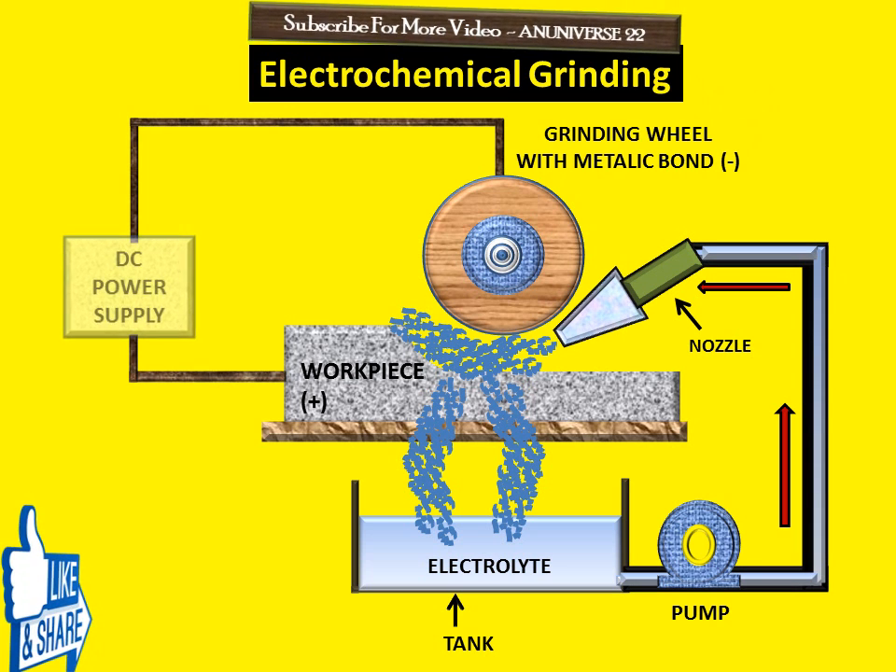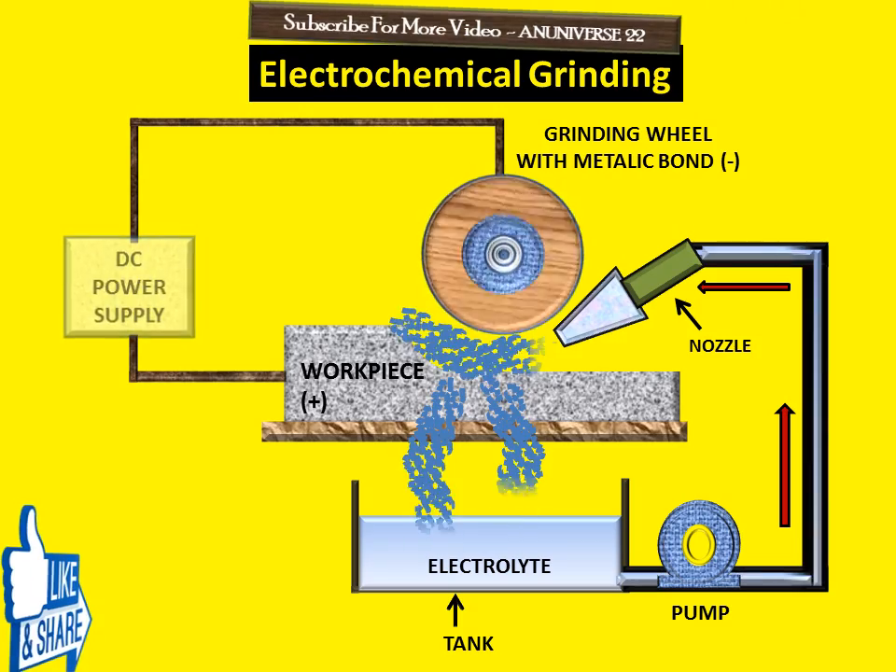When DC power is supplied, the grinding wheel starts to rotate in the clockwise direction, and feed is given to the workpiece towards the right-hand side. Then the electrolyte starts to flow from the pump through the nozzle into the gap between the grinding wheel and the workpiece. The surface speed of the grinding wheel generally varies from 20 to 35 meters per second.